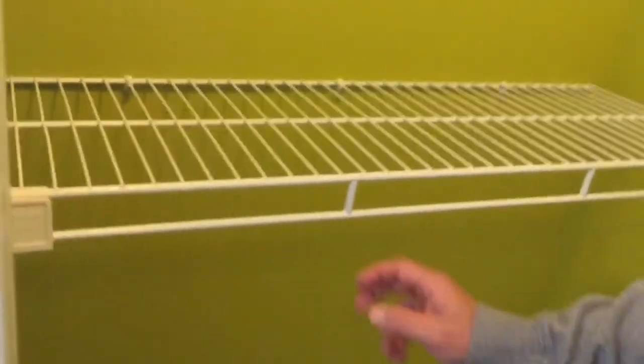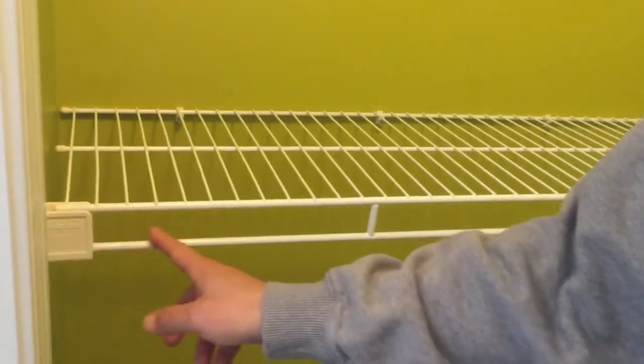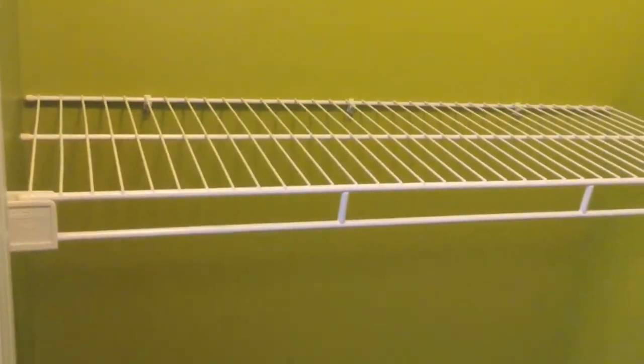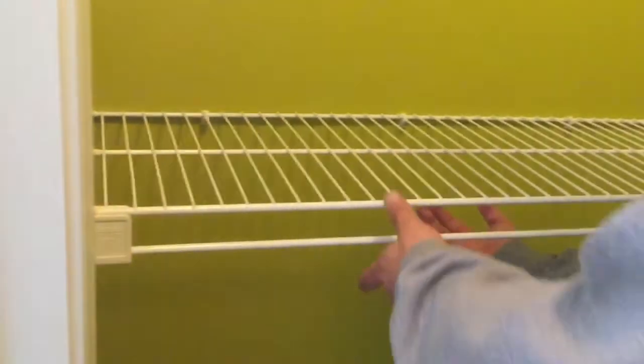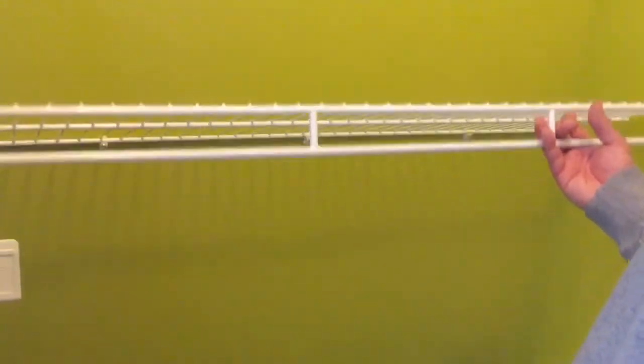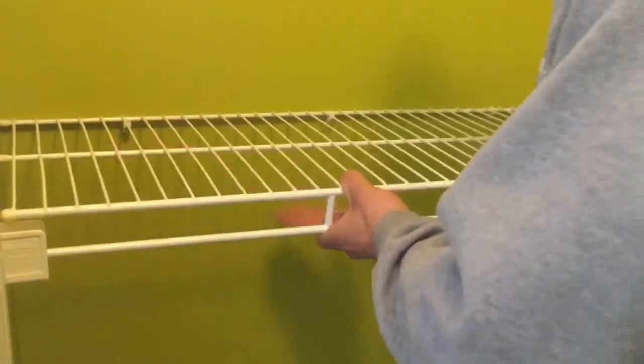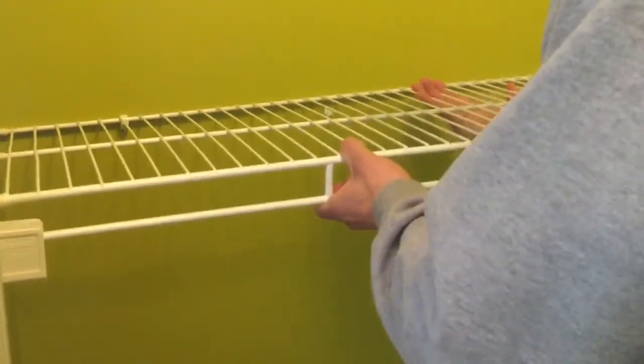The second type of shelf you're going to encounter is similar, but it doesn't have the arms that pop out — just little spots for the shelf to rest in. You do it the same way. There's nothing holding these in, as you can see I can just lift this up right now. All you do is the same thing: put a little force behind it and pop them out. So we're going to get the rest of these down and we'll show you what to do next.